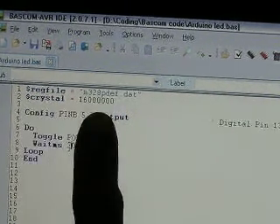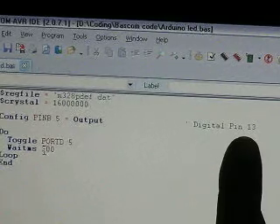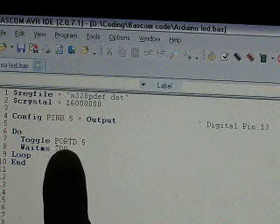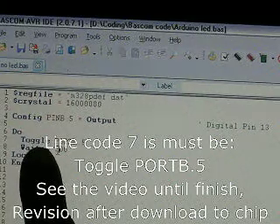And then Crystal here. And then config pin B.5 as output — this is digital pin 13. The main code is only toggle the digital pins and then wait milliseconds 300. And looping forever.